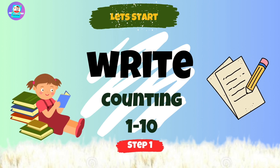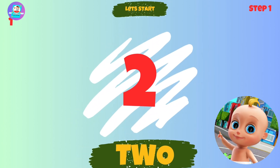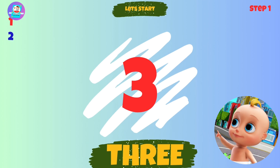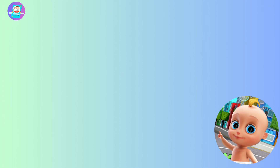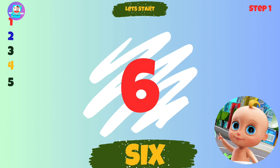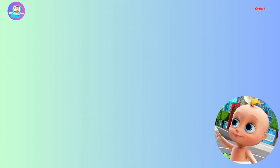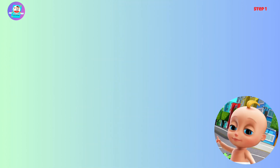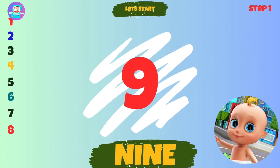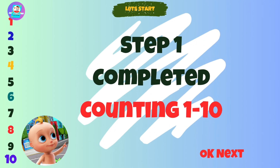Step 1. First we will write counting from 1 to 10: 1, 2, 3, 4, 5, 6, 7, 8, 9, 10. Step 1 is completed.